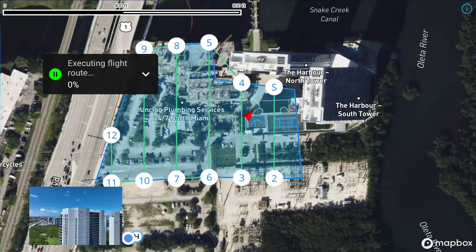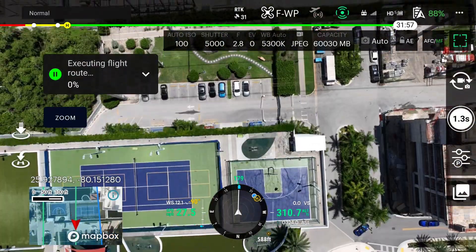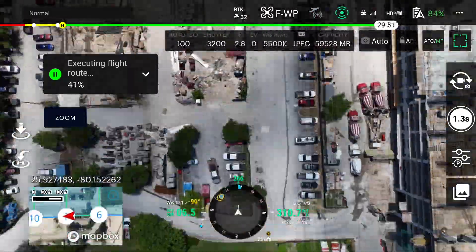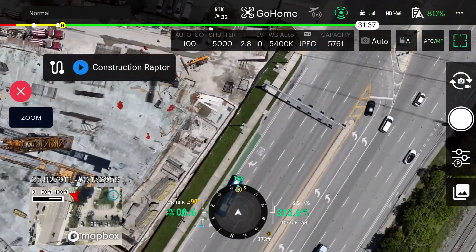Press Takeoff and slide to the right to take off. The Raptor will now begin the mission, fly to the start point, and begin taking photos. I'm going to speed this up in post so we can get to the processing in DJI Terra. The mission will complete and the drone will come in for a landing.